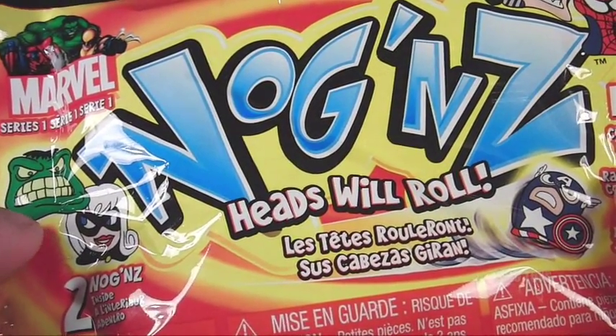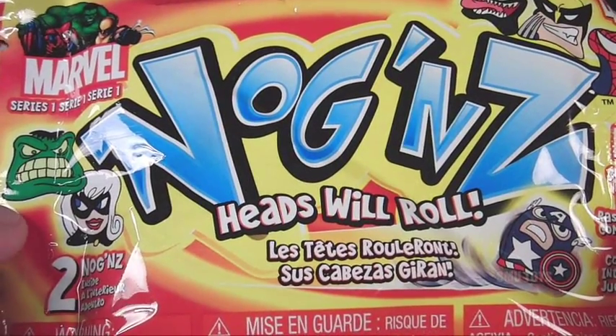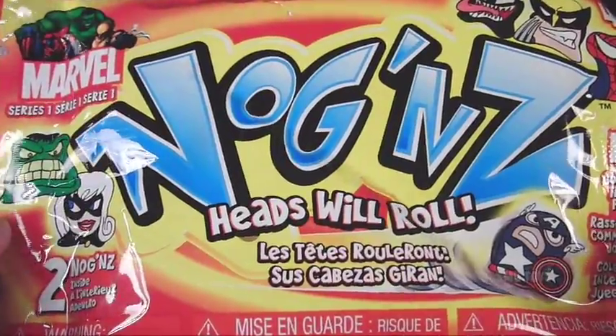Just a heads up — these two-packs are buy one get one 50% off only at Walgreens, so you still have a couple days to take advantage of that deal. I'd recommend checking out your Walgreens and picking up some of these two-packs. Alright, let's go ahead and tear this open and see which Noggins we get in this pack.